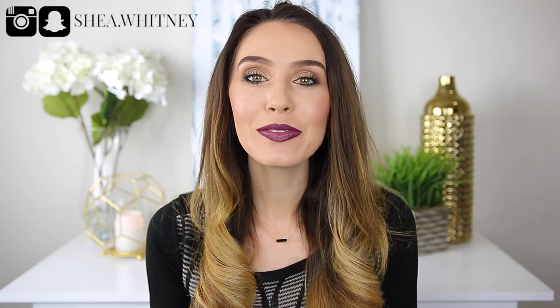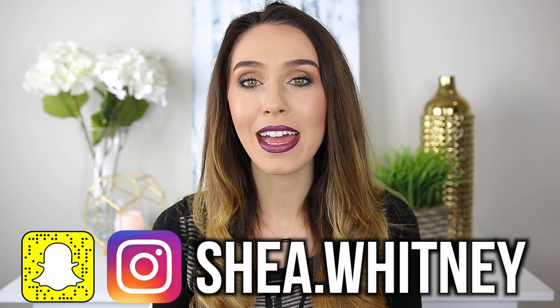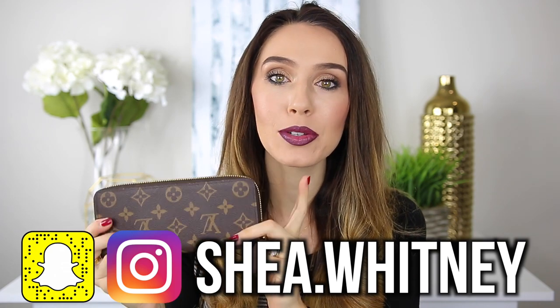Hi guys, welcome back to my channel. Today I'm going to be doing a review on my favorite, favorite, favorite Louis Vuitton Clemence wallet. I have had so many Louis Vuitton wallets, and so many non-Louis Vuitton wallets — I've just had a lot of wallets in general, and this by far has been my absolute favorite.